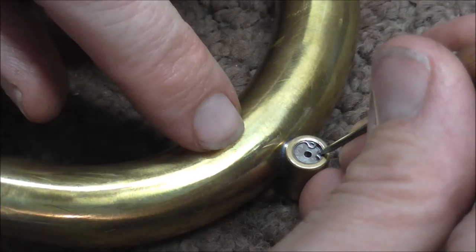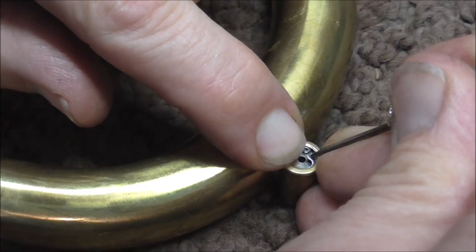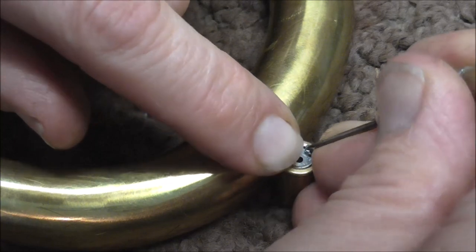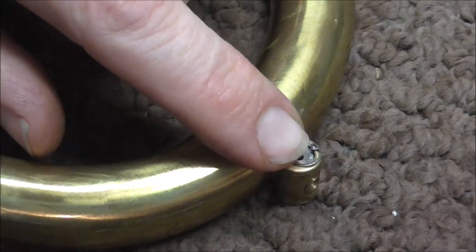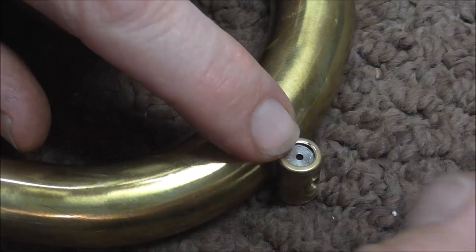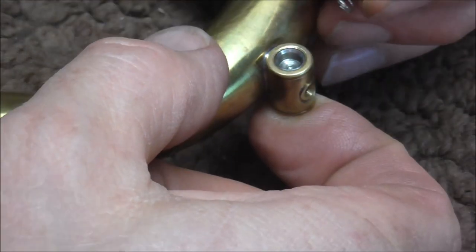To take it apart again, put the poker into one of the holes and pull toward the middle of the Amato water key. When it's pulled, that loosens up the E-clip. To get the other parts out, just push on the Amato water key and the parts come out.